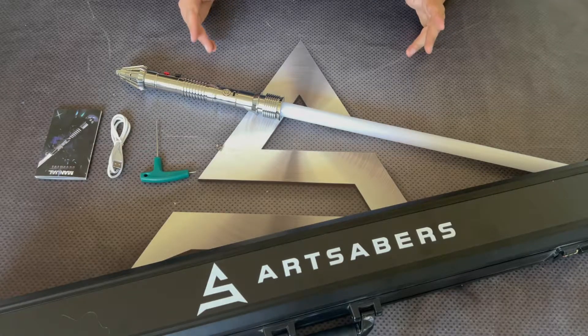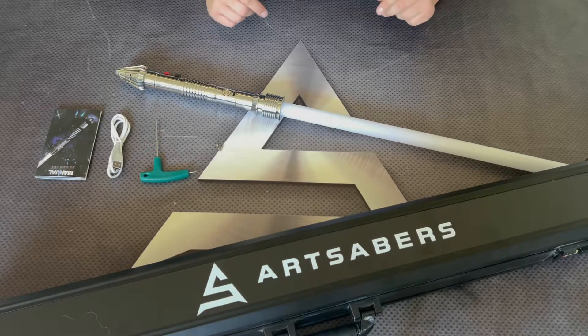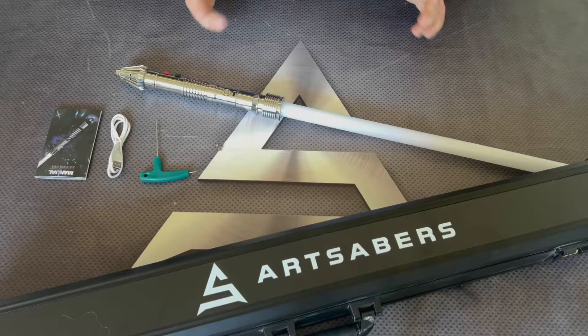Hello Smart Sabers! Today we would like to introduce you to the Saber called Window, which is a new electronics upgrade and made for heavy dueling.